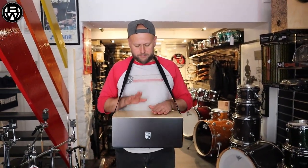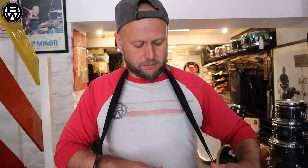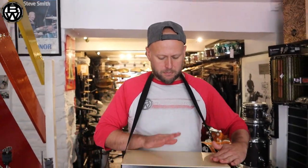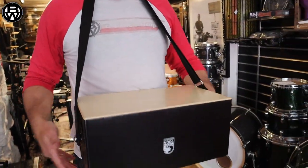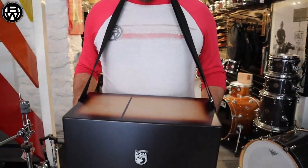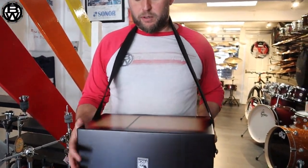You've got the cajon side. Flip it over and you've got yourself some bongo, haven't you.